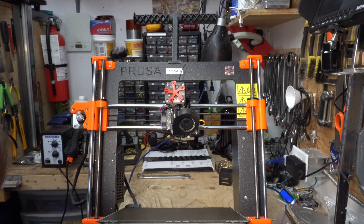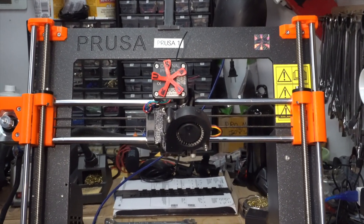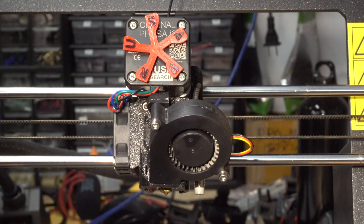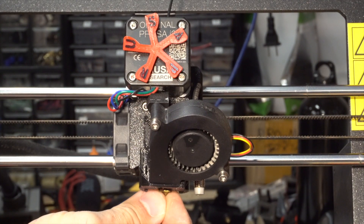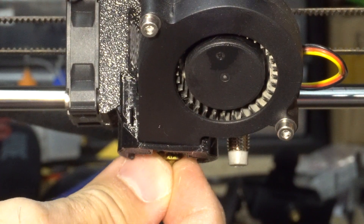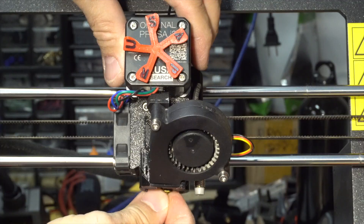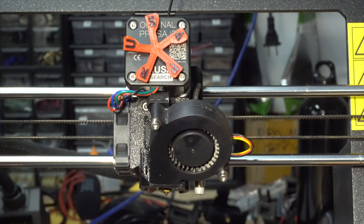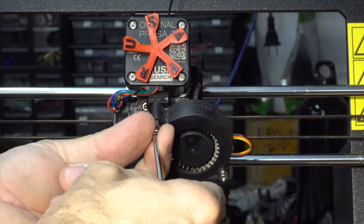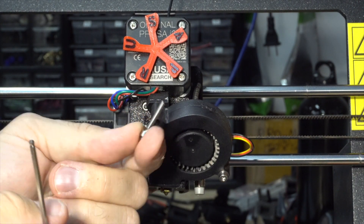I have a problem with my Prusa and I wanted to show you guys how to dismantle it and check the hot end. My problem is that the hot end is loose — there is something loose inside. I think it's the heat break that's too far in, but let's see.